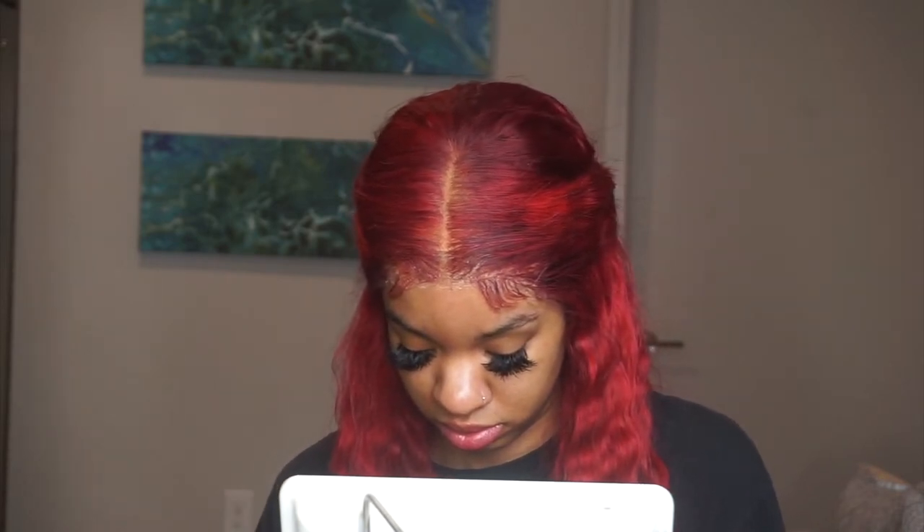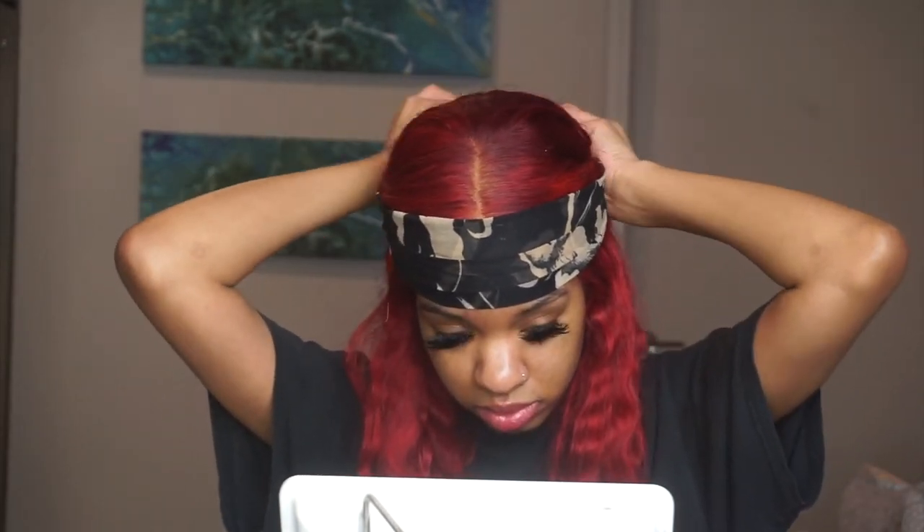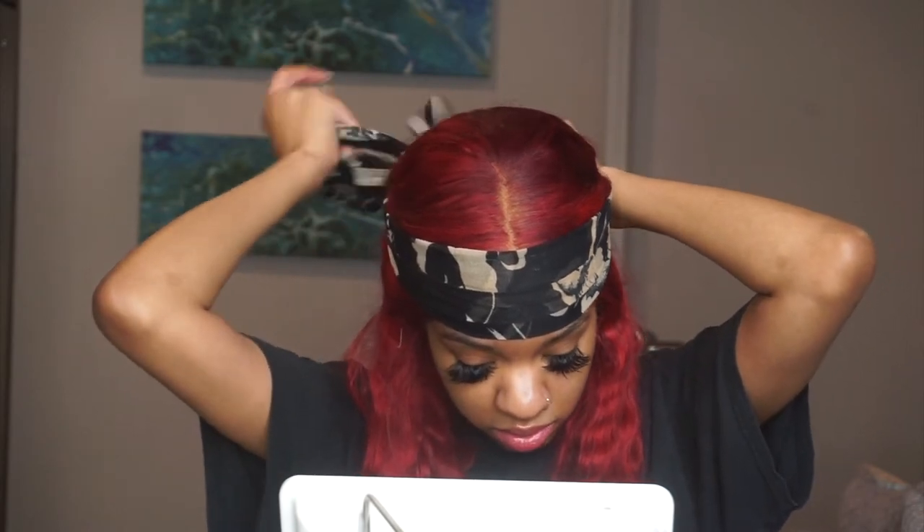I really make sure to take my time with the lace and make sure it's blended in really good, because I want to be able to say 'what lace?' Once I got it all laid down, I go in with my head scarf and tie it down. It says on the bottle to tie it down for 10 minutes for best results, so I did exactly that.